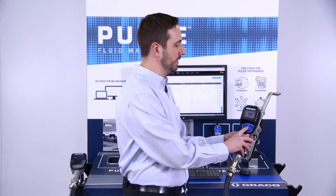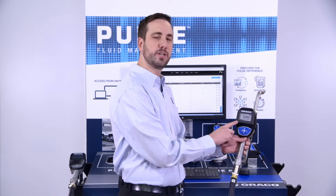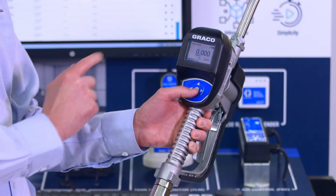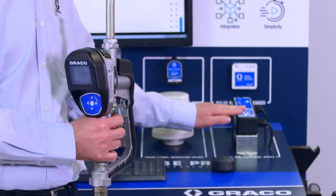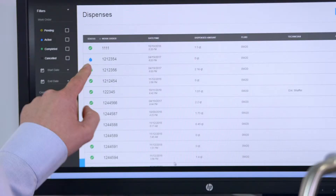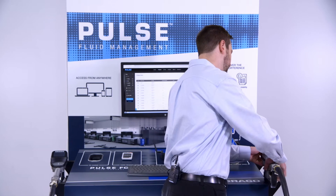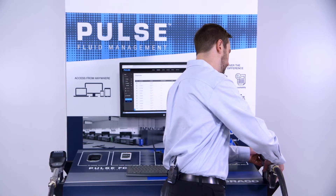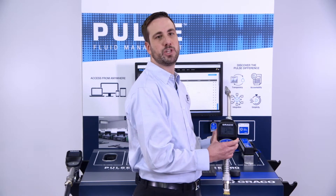Now that I've entered the pin code, I can select the work order and the screen will allow me to preset the amount that I want to dispense, or go ahead and just start the dispense. When I hit activate on the screen, our pump air controller will allow air to the pump. We also see that the dispense I'm about to complete is active in the software. We complete the dispense, and I'm given the option to top off the fluid should I need more.